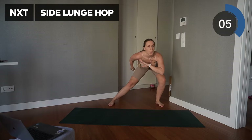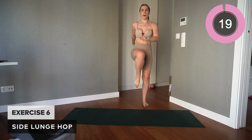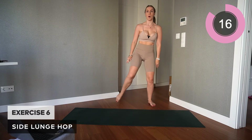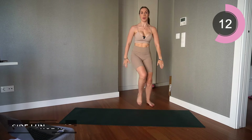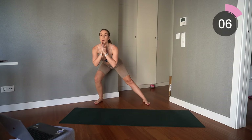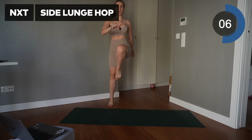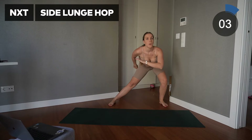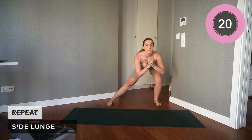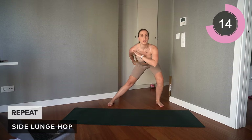Excellent — moving on to a bit of toning with some cardio. You're going to do a side lunge into a hop. Pick one side to begin: side lunge, up and hop. Keep going — really push down into that lunge. Excellent — switch onto the other side, you need that balance. Down into the lunge, hop up — keep it going.